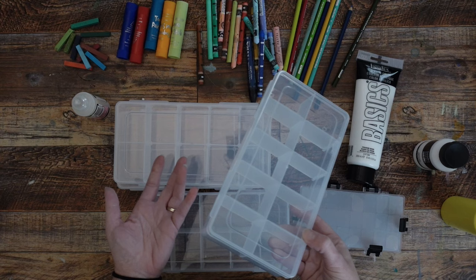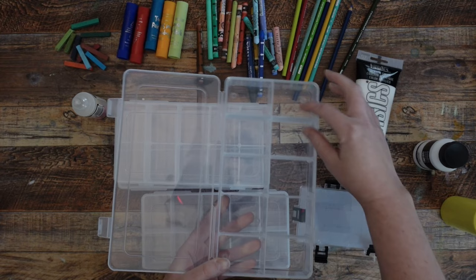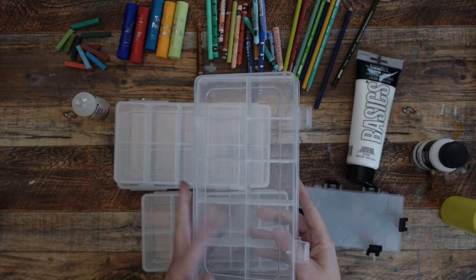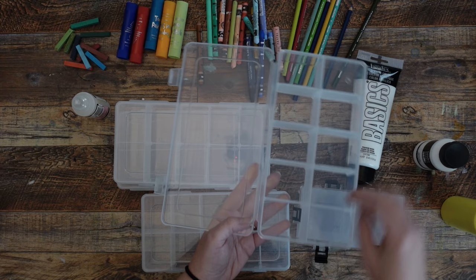These are just bead containers from Michaels, and these particular ones have 10 slots in them. The center one is permanent; the little ones come out. So what I'm going to go ahead and do for the paint box is glue the little ones down, but what's awesome is for all the other supplies I can make custom-sized spots. I can take all of these out and put pencils in, or take a couple out and fit tempera sticks and stuff like that.